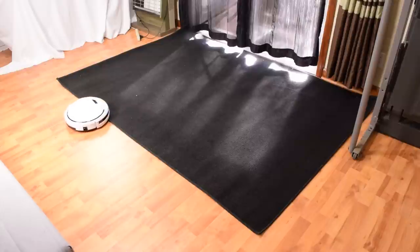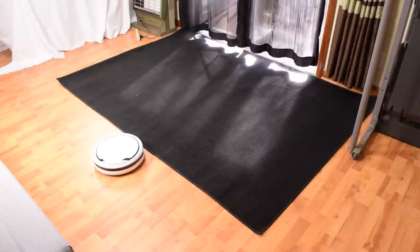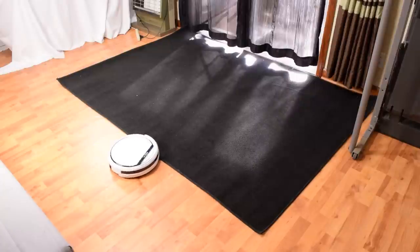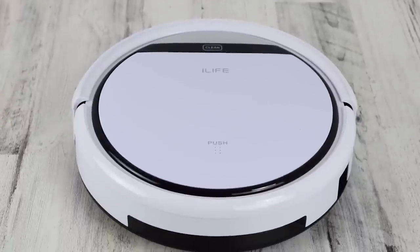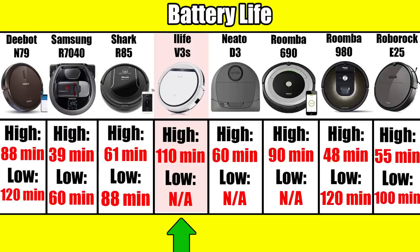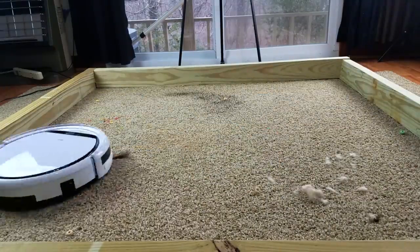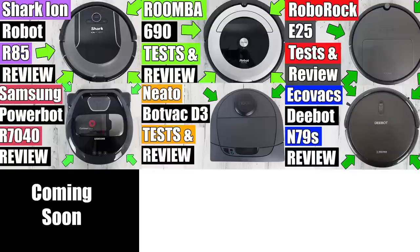It doesn't do well with black carpet, as the drop sensors think it's a cliff, but almost no robot vacuums can clean black carpet either, and since you probably won't be using this for carpet anyway, it's not a big deal. So the best thing about the iLife V3S is the price — it has a lot of power and battery life, and it's pretty good at cleaning hard floors and edges. But if you have carpets or need a bigger dustbin, I would recommend checking out the other vacuums in this series.